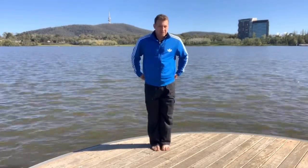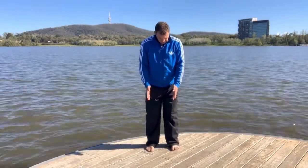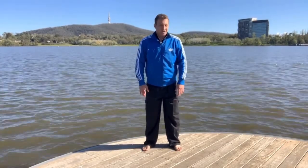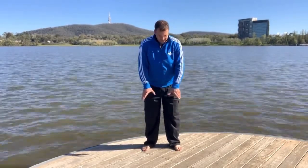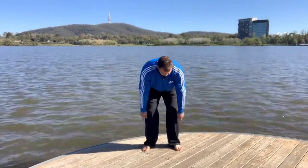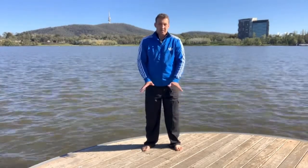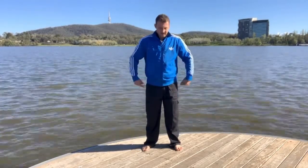We'll do the glute squeezes first. Make your feet about shoulder width, a little bit turned out — not straight, about 10 degrees turned out. And there's a little bit of a twist in the feet, like we've done before, as if the little toes are wrapping around the heel. It's about two to five percent, ten percent max of your power to do that, so it's just there. Then from here you squeeze your butt as hard as you can.